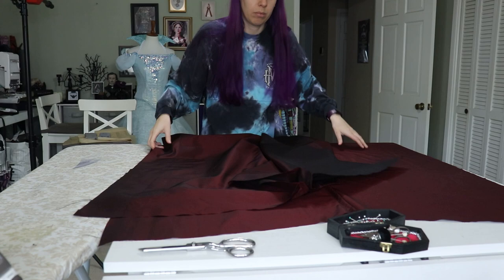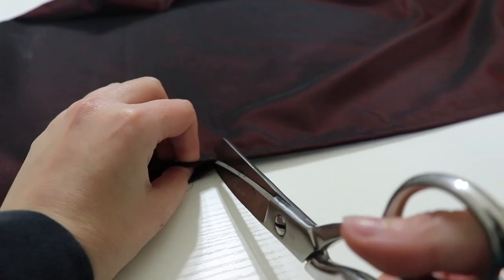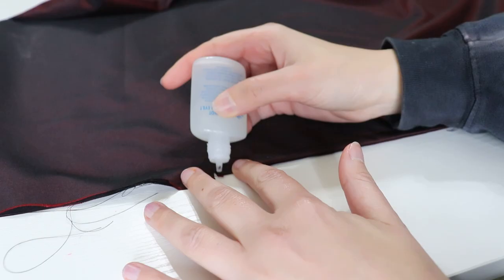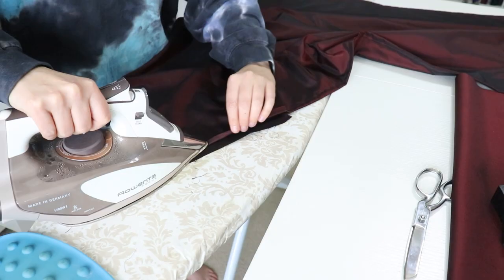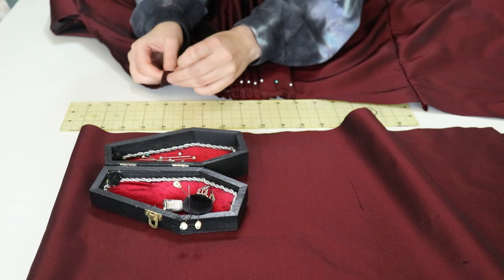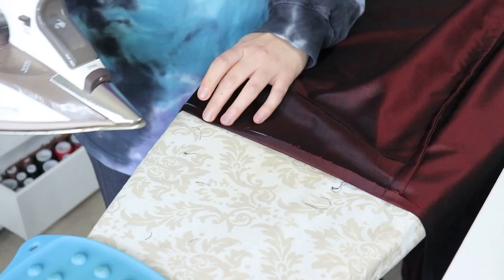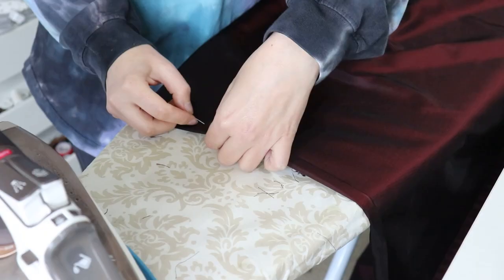For the side seam, I repeated the French seam process but left about a 10-inch gap at the top of each side seam so I could get the skirt on and off. To clean up the slit at the top, I clipped about a half inch into the fabric, applied fray check, then folded the slit over twice towards the inside of the skirt. I did a fitting to ensure I made it short enough and ended up trimming about four inches off the bottom. Then I folded and pressed the fabric twice and pinned it in preparation for a long day of hand sewing the hem.